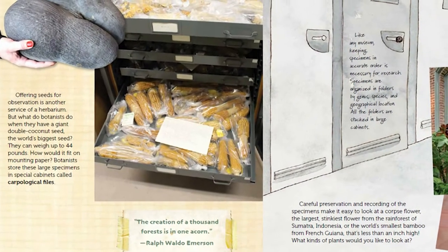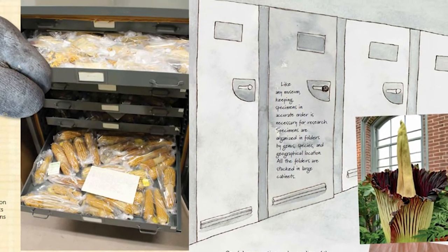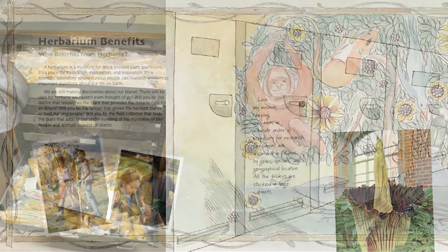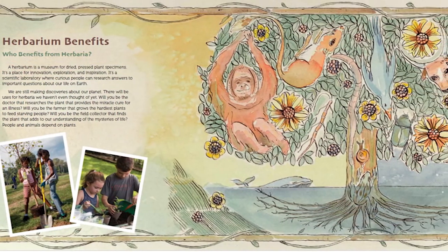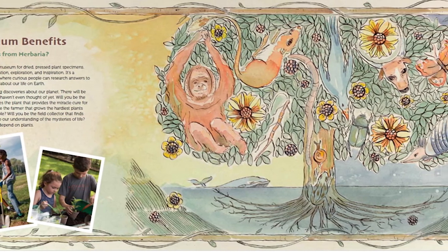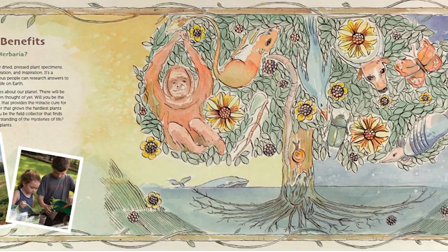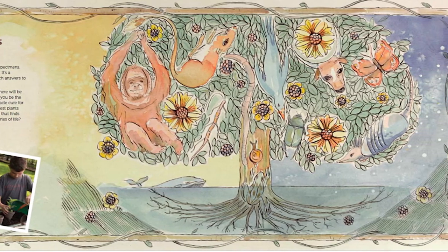Other samples like seeds, flowers, or fruit may be too big or impossible to flatten, and are stored in separate cabinets. When we store samples in herbaria, we don't know what potential use science might find for it. Will it improve a farmer's crop or turn out to be a species we thought extinct? Maybe a scientist will find medicine in it. There's no shortage of possible uses.